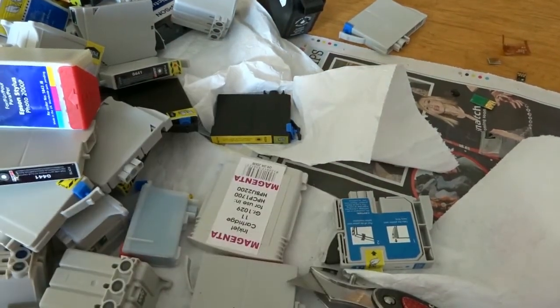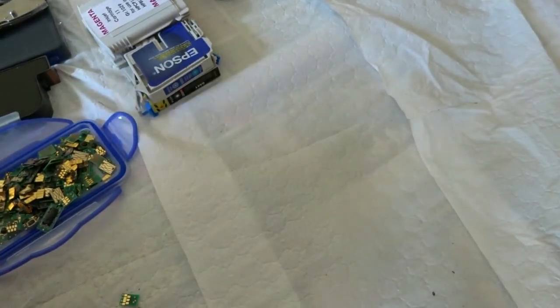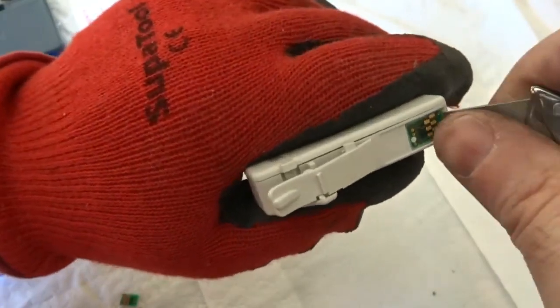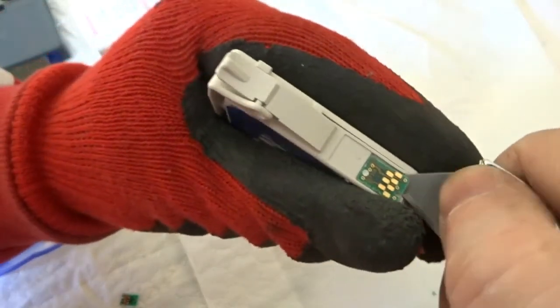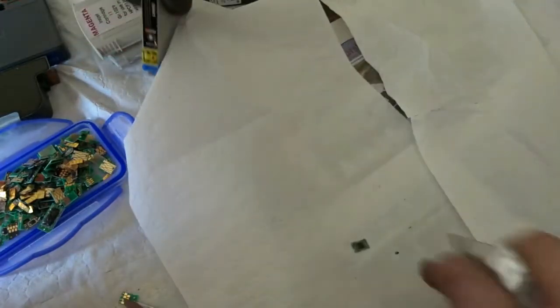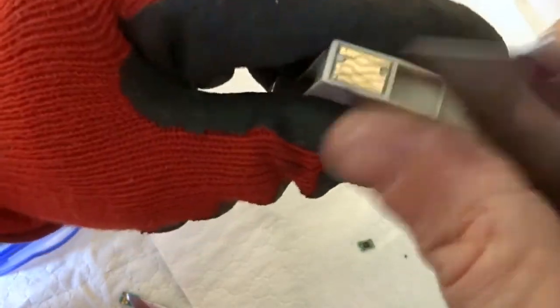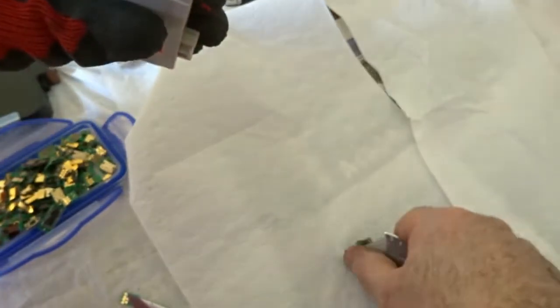Just finishing up on the last few cartridges. As I was doing earlier, I'm putting the knife in underneath and lifting the chip — sometimes it's a bit awkward but there we go. Knife in underneath the chip and just lift away — that's all there is to it, it's just straightforward. A few more here to finish off. I find it's easiest from this end — just straight under there, prize away, chip away. Not much to it.